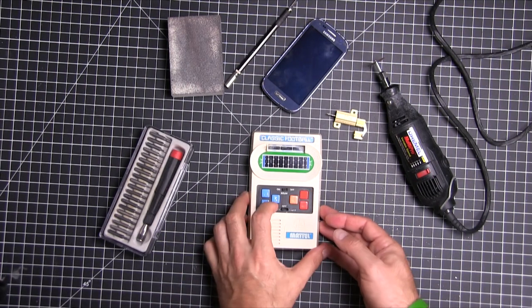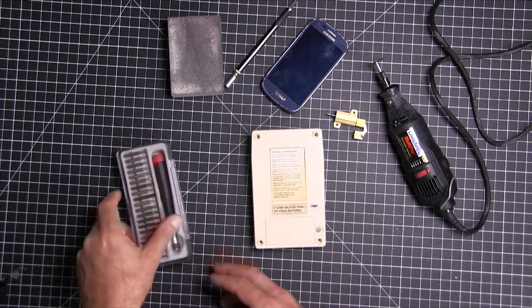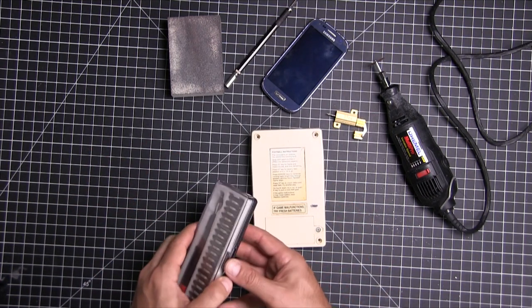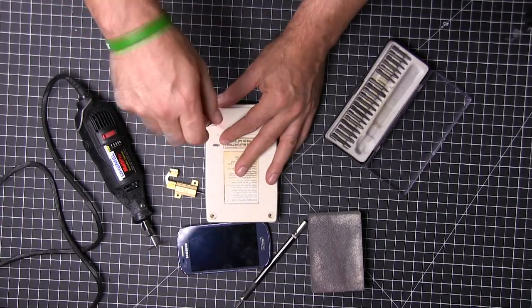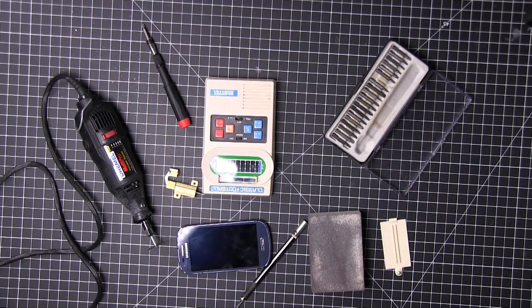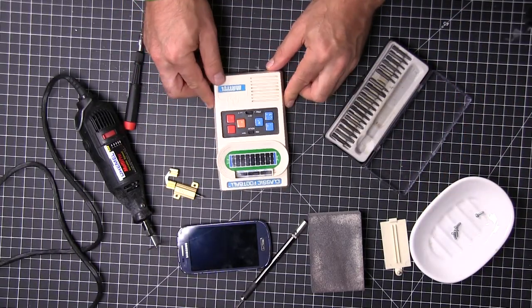Alright, now we are over in the workshop area, and we're going to start working on the scanner build. This is just the Mattel football game, and I got this on eBay when they were still a little expensive. So let's go ahead and whip these screws off. I like to keep them in this little soap dish so I don't lose them.